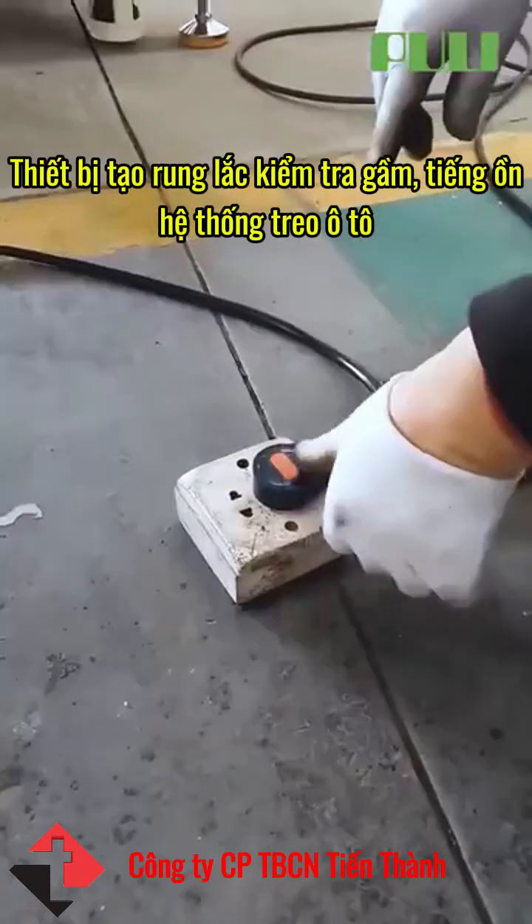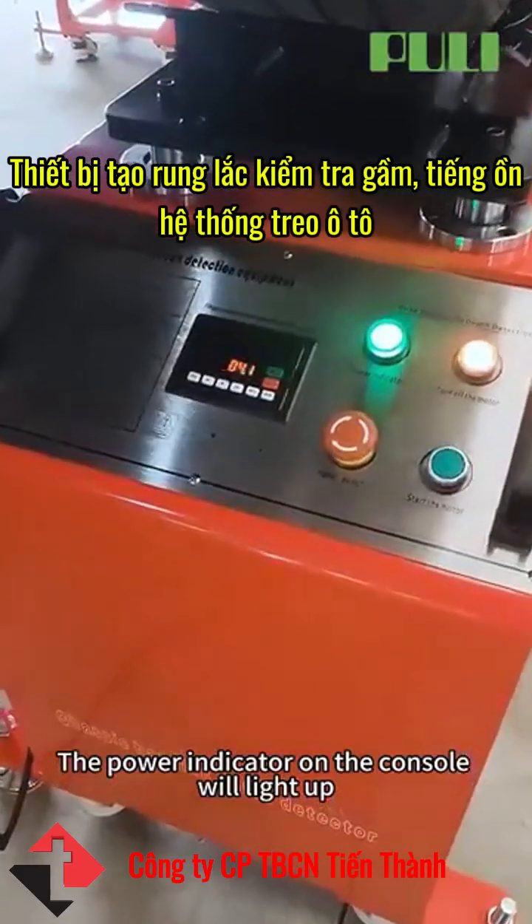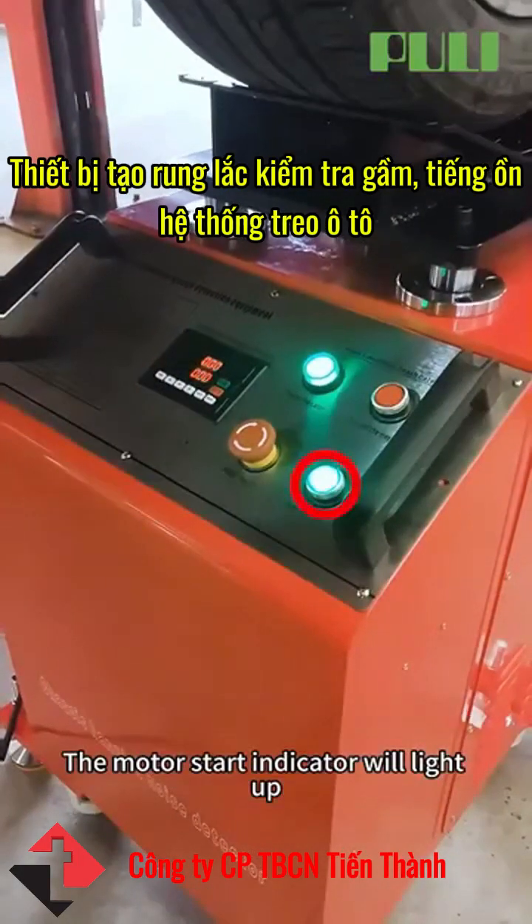Power on by switching on the power switch. The power indicator on the console will light up. Press the motor start button; the motor start indicator will light up.